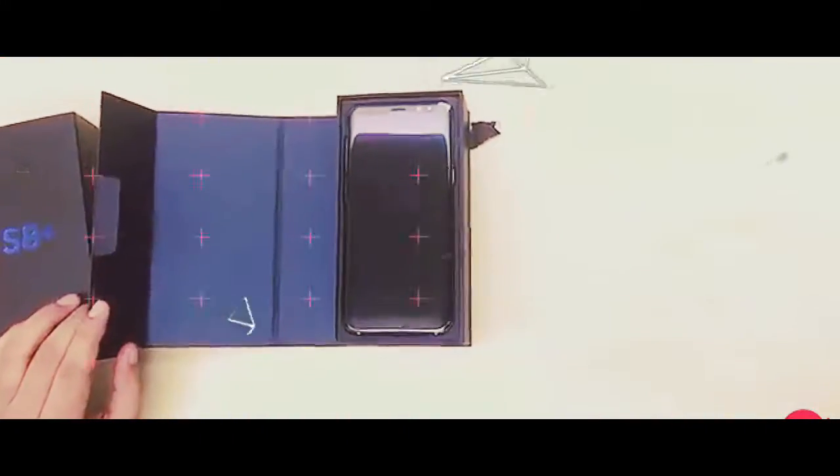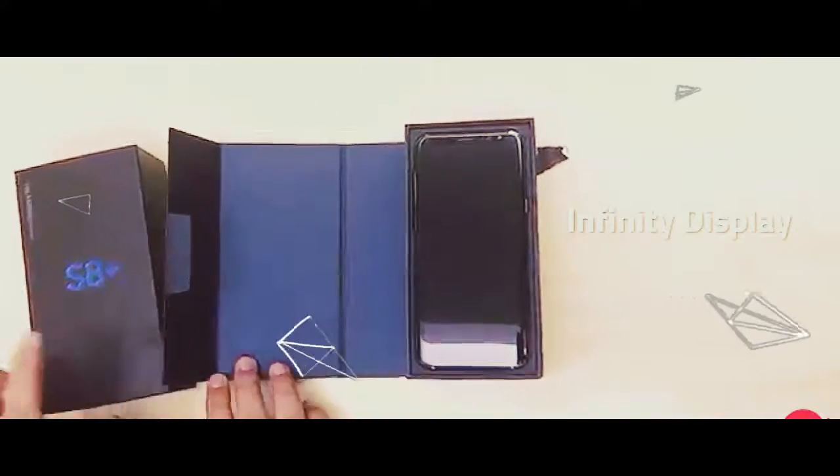We're unboxing the S8 Plus, which is the larger of the two devices. Looking at the box, the device itself features Samsung's Infinity Display, which gets that name because of its dual-edge curves.